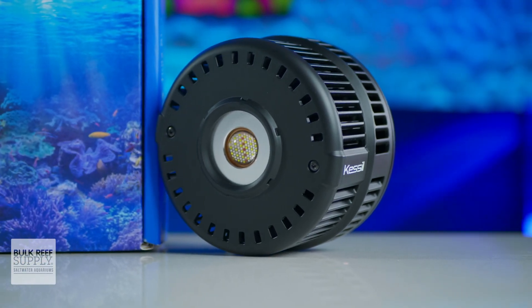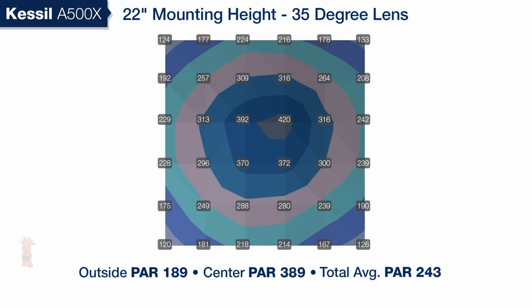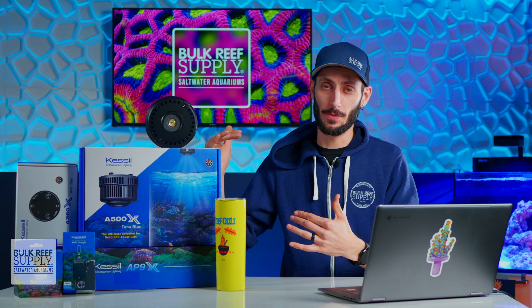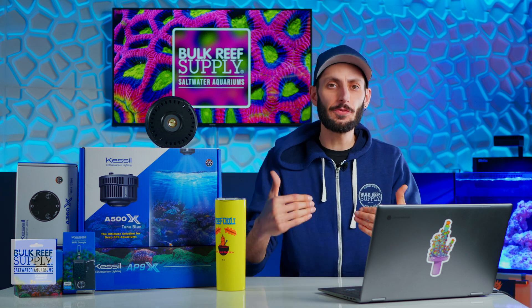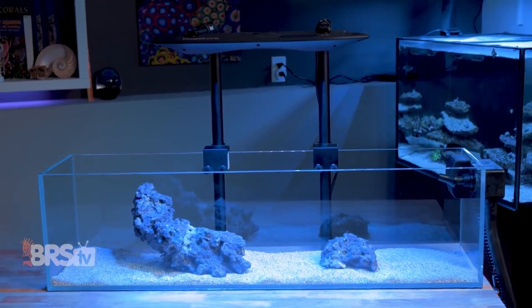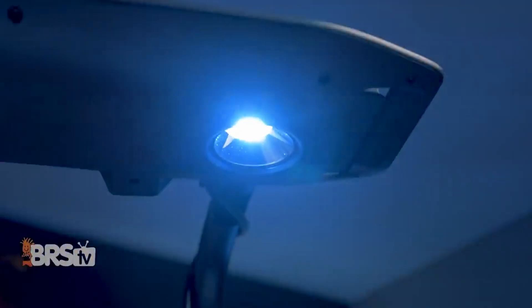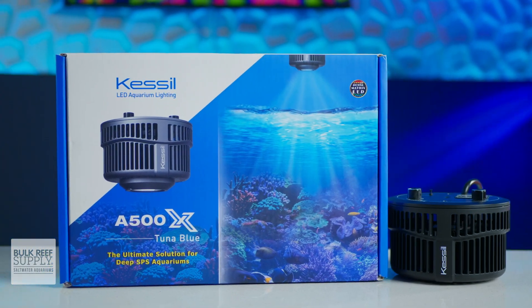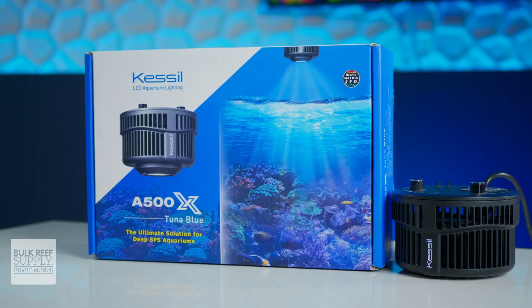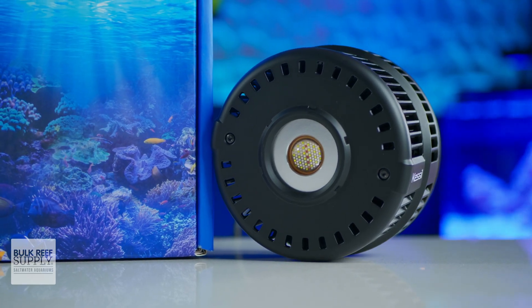The A500X, on the other hand, uses a single dense matrix array with a spherical 130-degree optic for evenly lighting up to a 36 by 36 inch area with enough PAR output for light-demanding SPS. So while they both seem similar in terms of total output, how they deliver that light to the tank is actually quite different. If you have a standard rectangular tank like a 40 breeder or a 75 gallon, the AP9X is likely the better choice. Whereas if you have a 24-inch cube or a larger, deeper tank and want to hit SPS numbers in as much of the tank as possible, or want to mount the light up to 22 inches off the surface of the water, then the A500X is the better light.